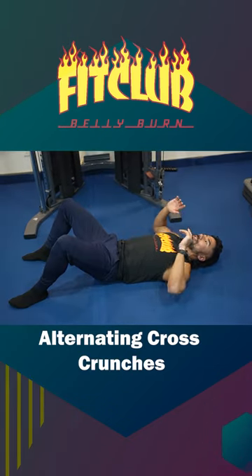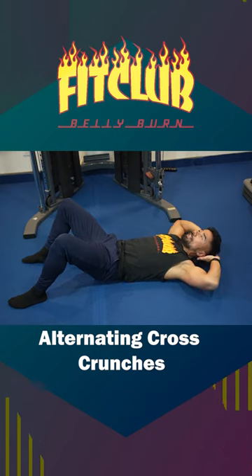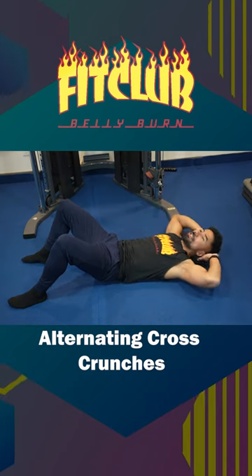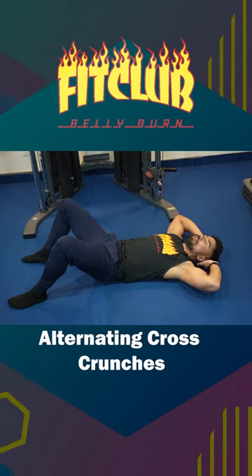Alternating cross crunches — laying on your back, knees are bent, hands just go to the outside of your head. You're gonna crunch up and twist, engaging each oblique on each side. There we have it, your alternating cross crunches.